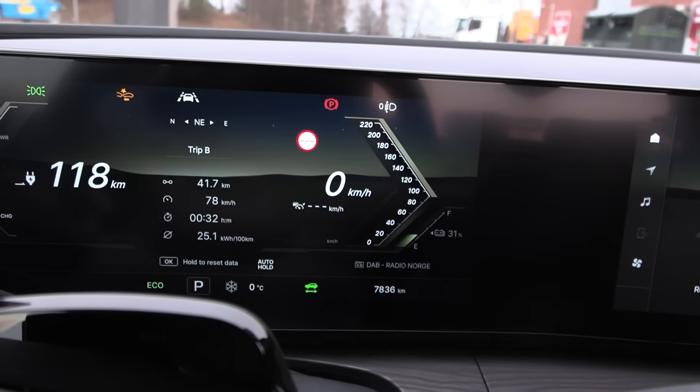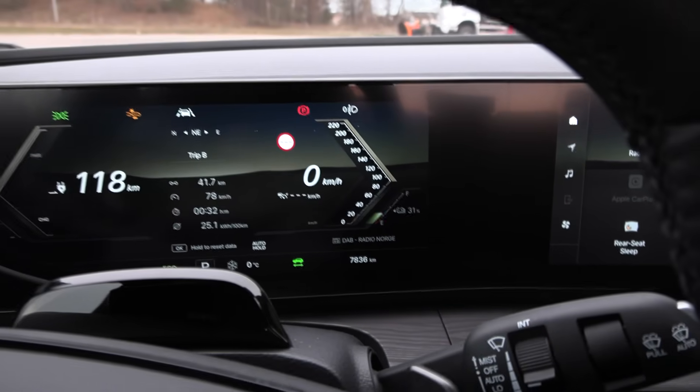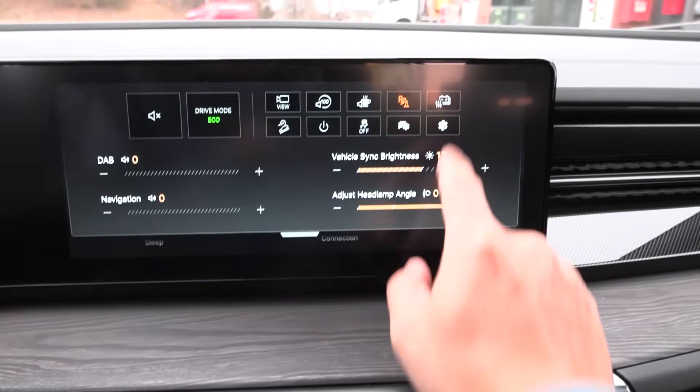We are at 31% battery. We need to get it down. This car has battery preheating — just press here.